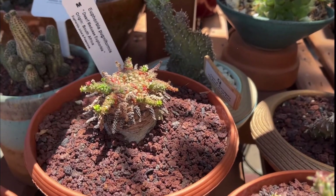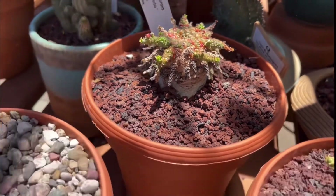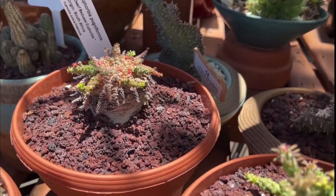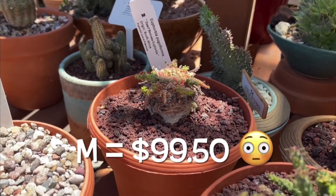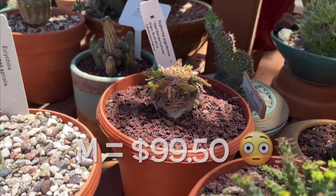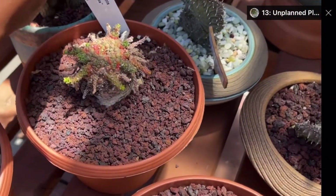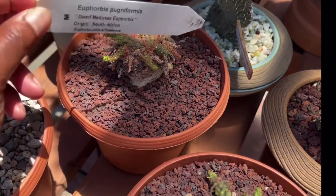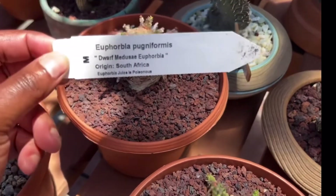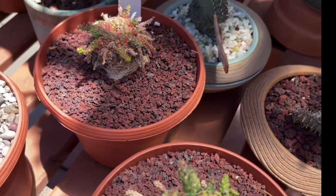I like that — I like the weird, different ones. No price shown, but it turns out it was $99. I love it, but not at that price — I had to see if I could find one.